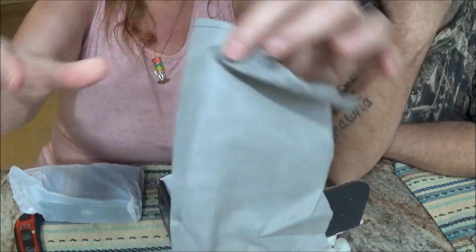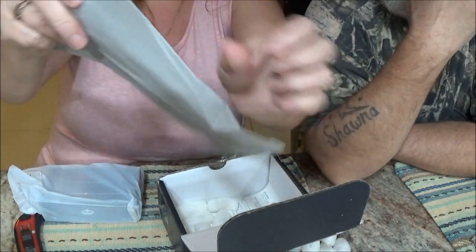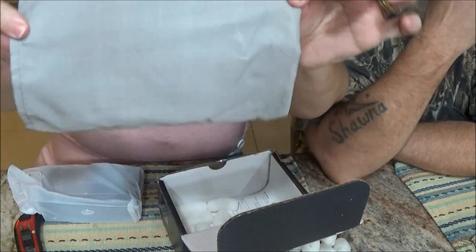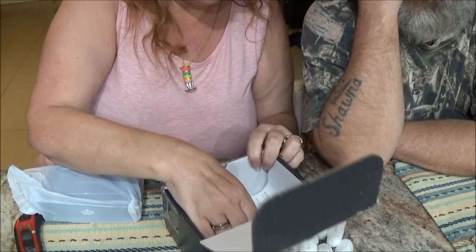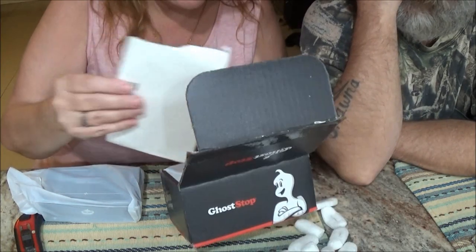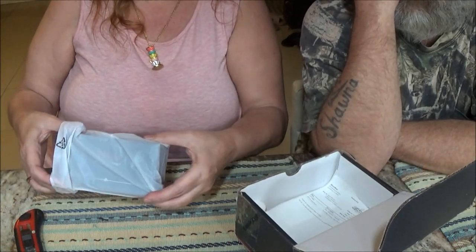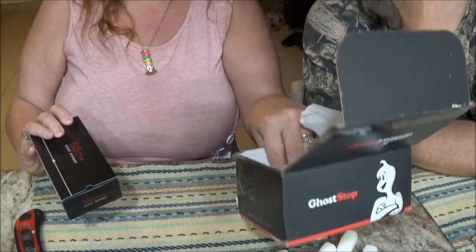You get a little case with it — well, it's not a case that has a function, it's not a case. That's your shipping. No directions. You don't need directions — it's kind of like a ratchet. You don't get directions with a ratchet. You should know how to use that.